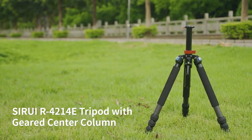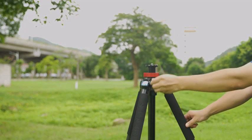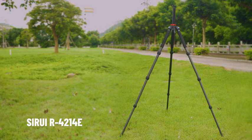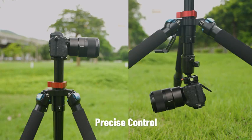The Sirui R4214E is a reliable support system that offers precise vertical movement adjustment via the geared center column. The Sirui R4214 tripod has the following advantages: precision measurement, geared center column, and precise control.